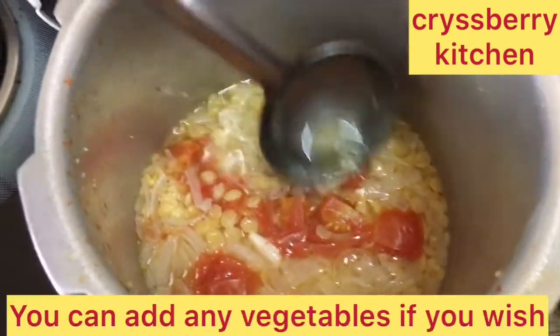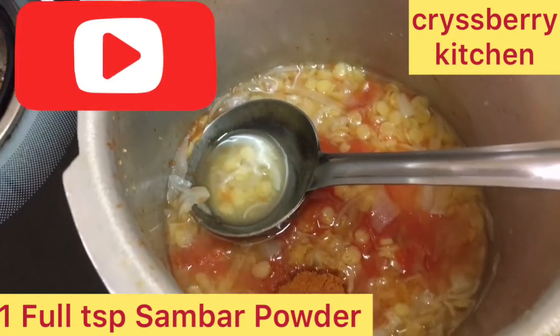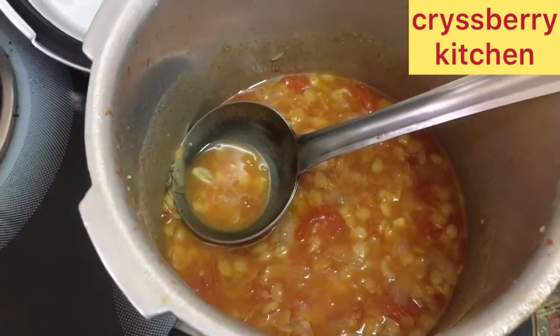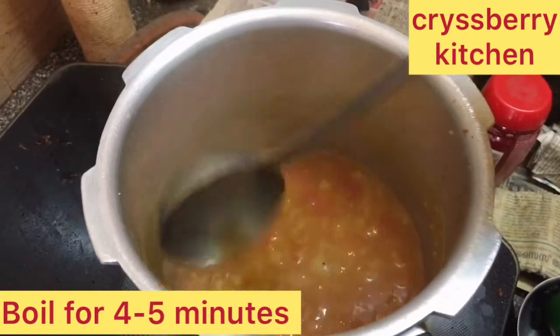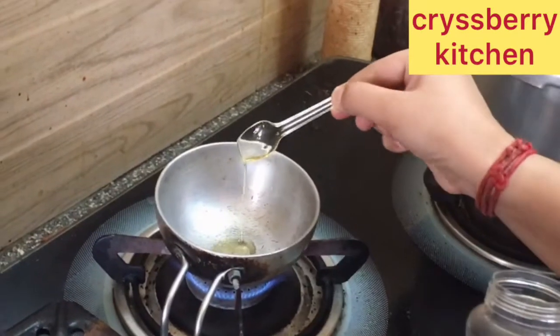Add about one full teaspoon of sambar powder, a pinch of turmeric, and salt. Add some more water and boil it. Just keep boiling it and mash the dal with a spoon. Now we will do the seasoning next.